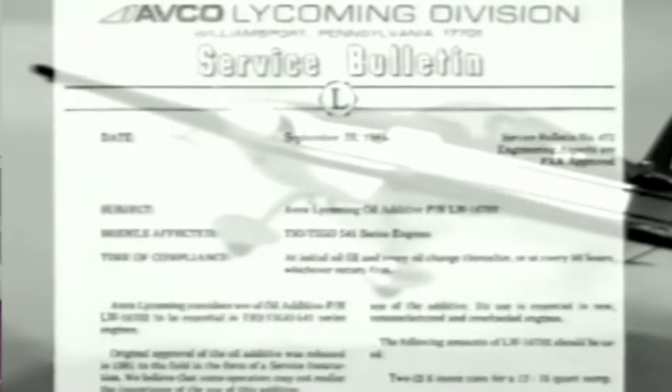Service instructions give us recommendations from the manufacturer. Service bulletins detail those points the manufacturer has deemed mandatory. Service letters contain useful supplemental information. And airworthiness directives are mandatory compliance regulations from the Federal Aviation Administration. Follow these guidelines at all points during the initial installation process of your new or rebuilt engine.